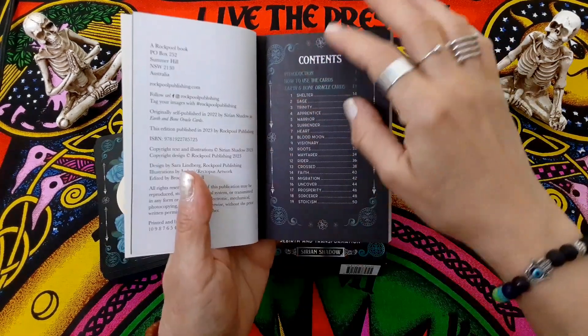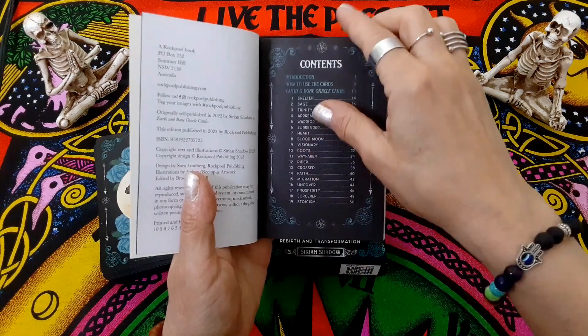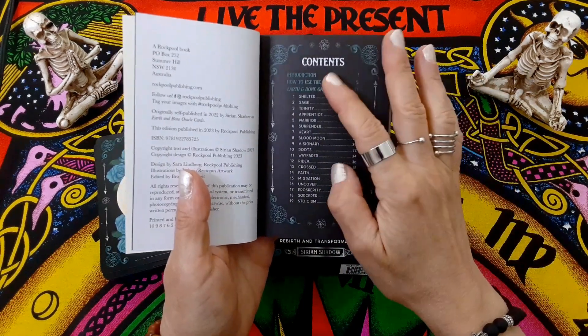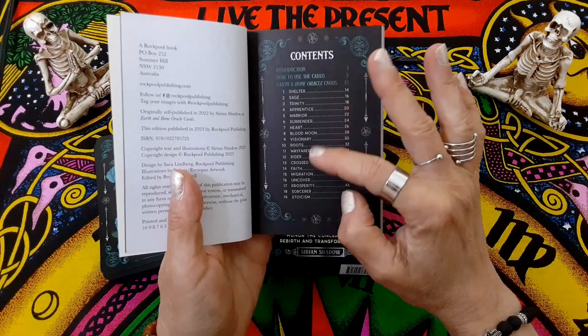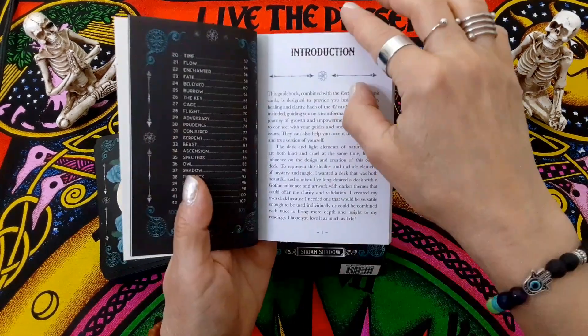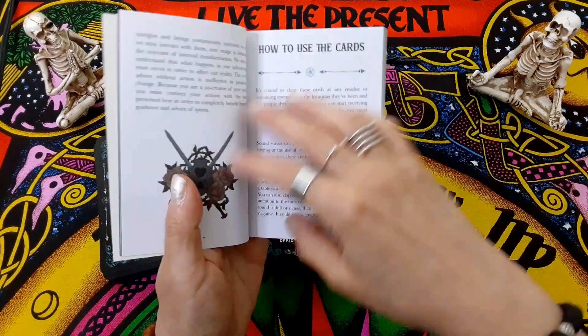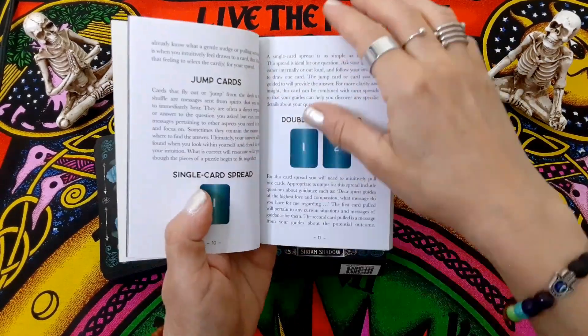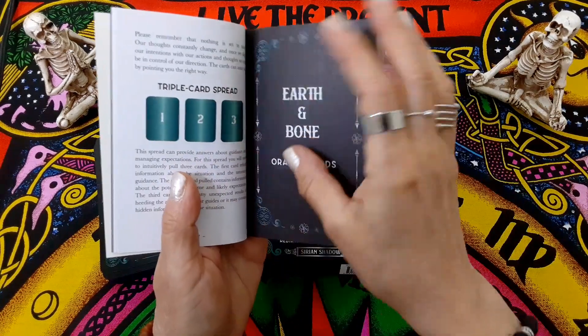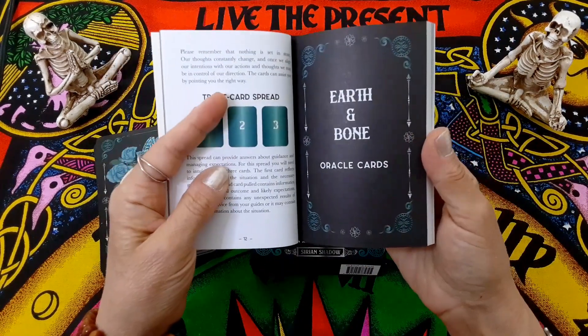And if you like skulls and skeletons — that would be me — this deck is for you. The content's pretty standard: introduction, how to use the cards, and then you have the interpretations of all the cards. How to use the cards, how to cleanse them, and then it's got a few quick spreads — not too many, only about three of them, pretty standard ones.